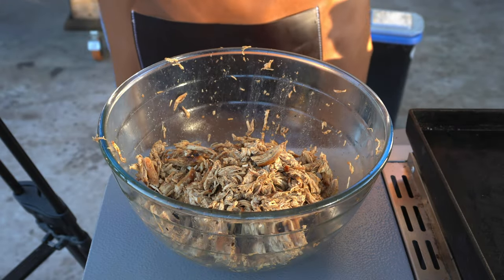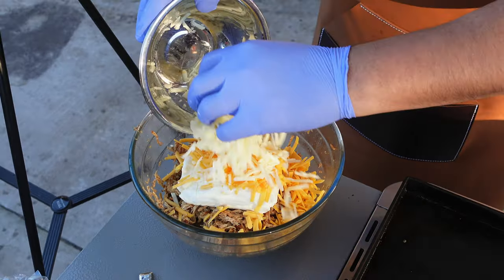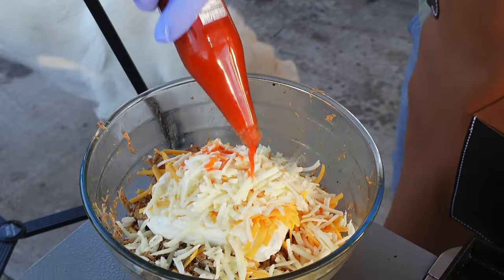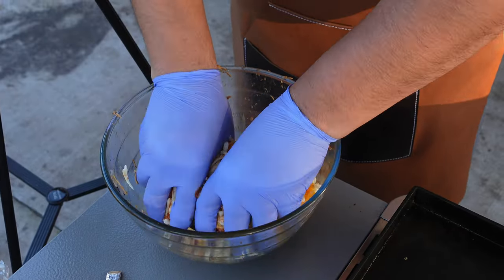Once you have all your chicken shredded up, we're going to add one block of softened cream cheese. I've got half a cup of cheddar cheese and half a cup of Monterey Jack cheese. Last but not least, we're going to put some Killer Hogs hot sauce — about a quarter cup. And then we're just going to get nice and dirty.